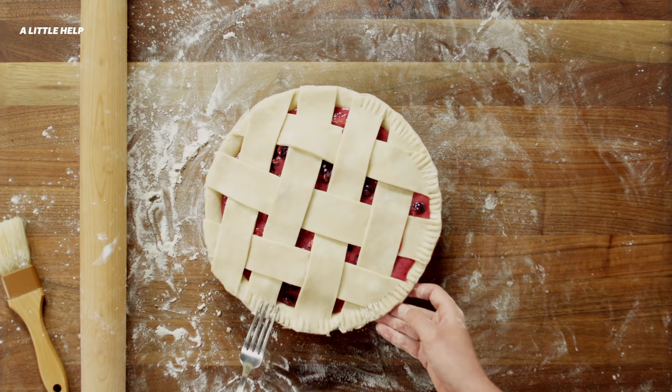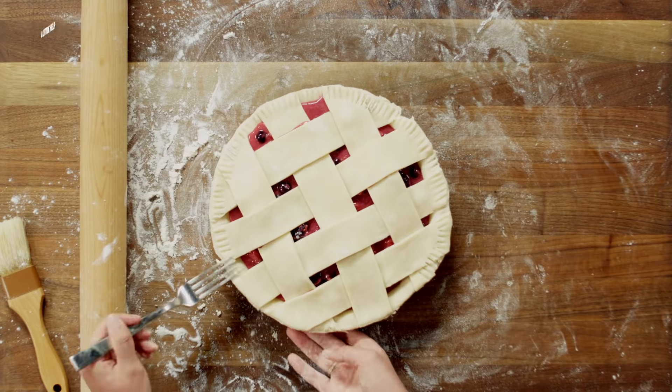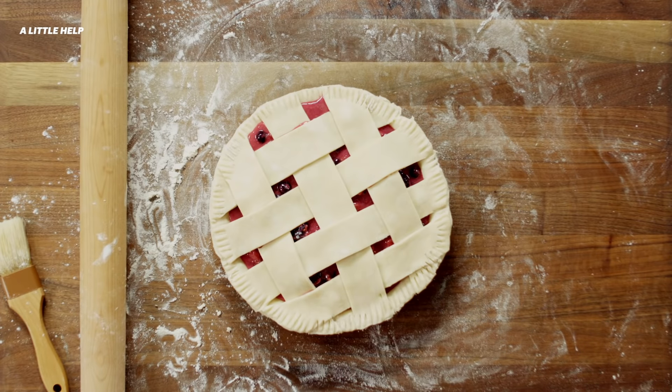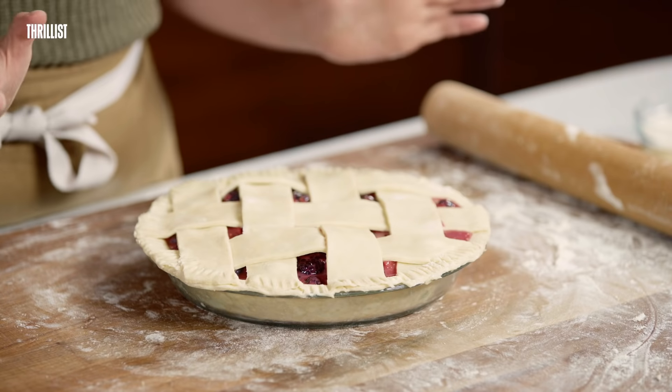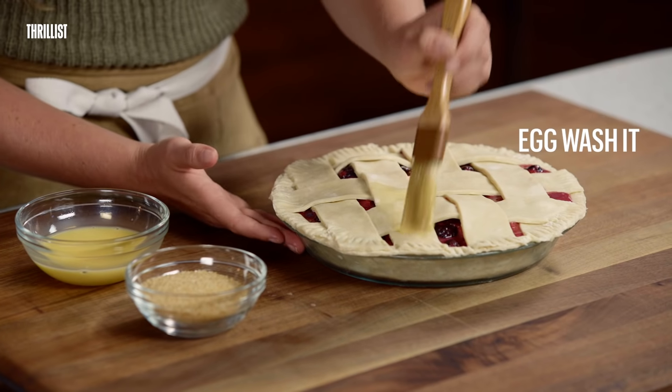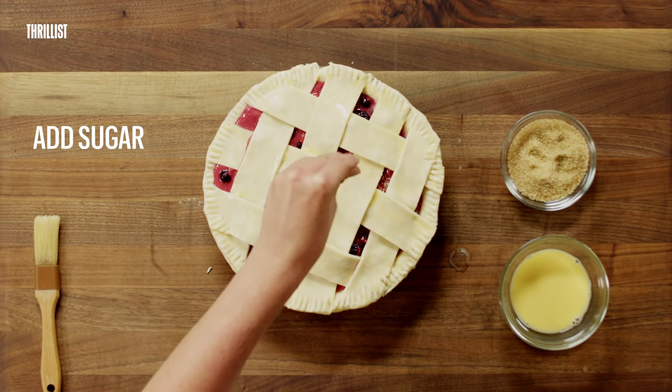That's it! And hey, look — lattice isn't just for looks. It helps steam escape and helps fruit juices to concentrate during baking. So first, I'm going to put this in the freezer for 30 minutes to keep the dough cold. Then I'm going to take it out, egg wash it, add sugar, and put it in the oven at 400 for about 45 minutes.